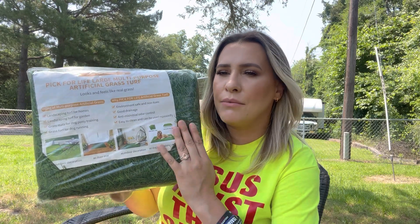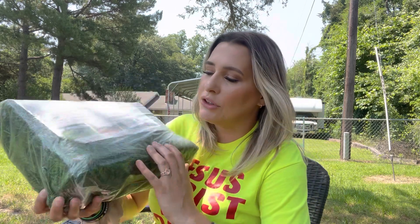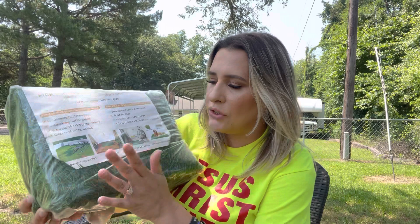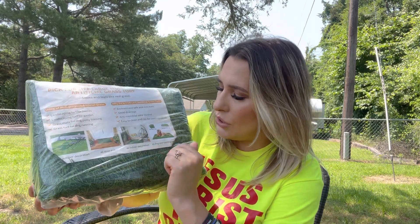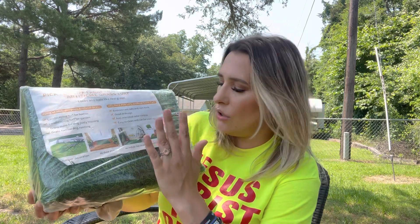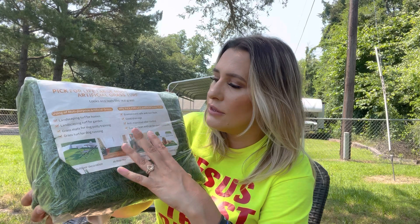Hey everyone, welcome back to my channel. If you're new, welcome — my name is Darlene. Today I'm going to be reviewing this artificial turf. You can actually use it for outdoor decoration, as a doormat, for indoor decoration, or as a dog training pee mat, so you have a lot of different uses.